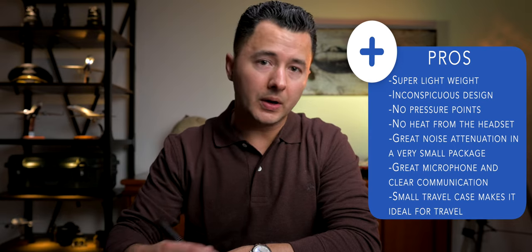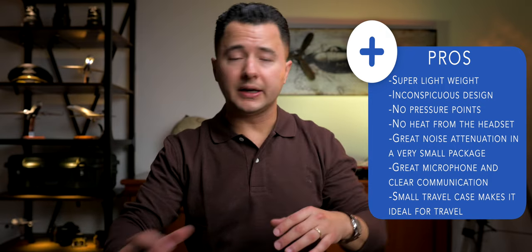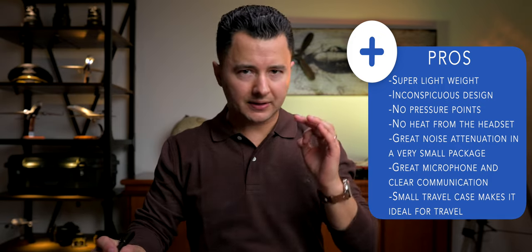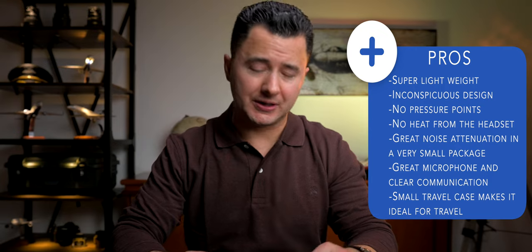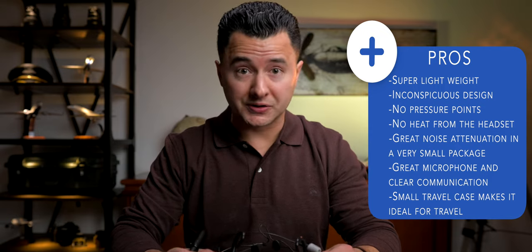I wrote down a list of pros and cons to wrap up this review. From a pros standpoint: the headset is super light — you won't even notice you have it on your head. Inconspicuous design — whether you have long hair or not, you put this around the back of your head and you basically don't even know it's there. Very clean, aesthetically pleasing design. No pressure points, no heat build-up from the headset. I strongly recommend this headset for the GA guys — a lot of those flight decks are not air conditioned, and you're going to be as cool as possible with this headset.